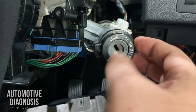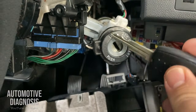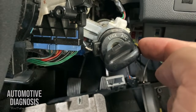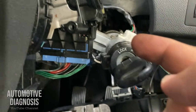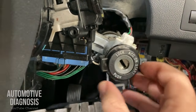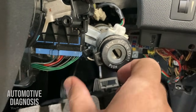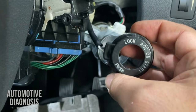This is the antenna coil, which is located around the key cylinder. Basically, anytime you grab your key and put it inside the key cylinder and turn it on, this antenna coil will create a magnetic field to read the transponder chip inside the key, and it's going to send the information to the immobilizer control module. For testing the antenna coil you have to remove it — there is one screw down here and the connector is just back there.